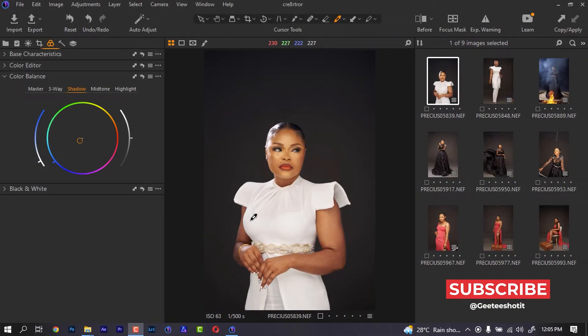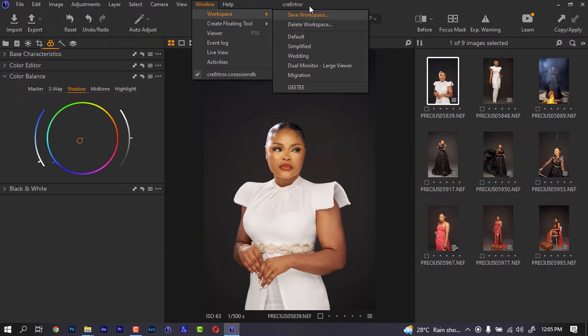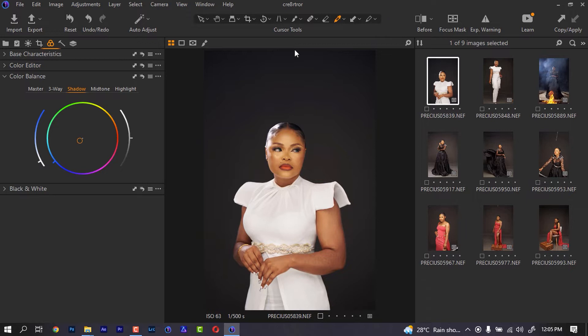In this video I'm going to be showing you how I process my raw images in Capture One before taking them to Photoshop. This is my workspace. If your Capture One is not showing this way, you can come here and choose the one of your choice. I think the one I'm using is Wedding. You can use any of them you like and you can also set it the way you like, then save your workspace.